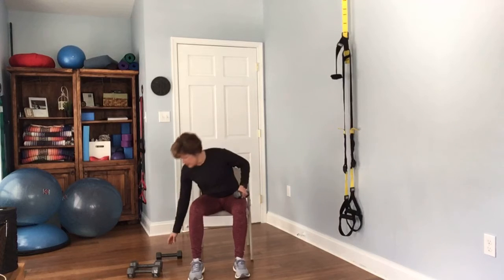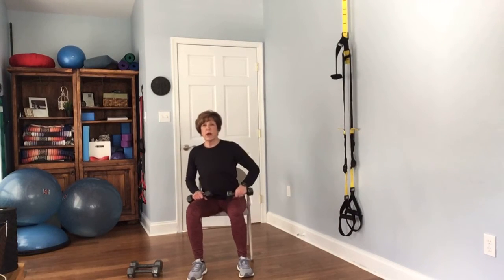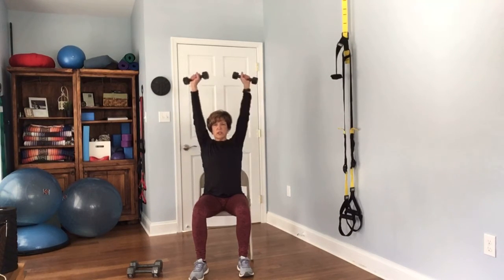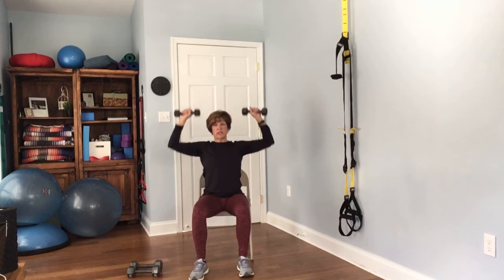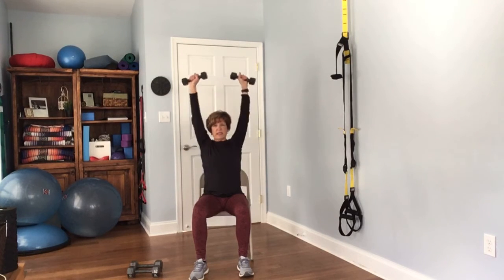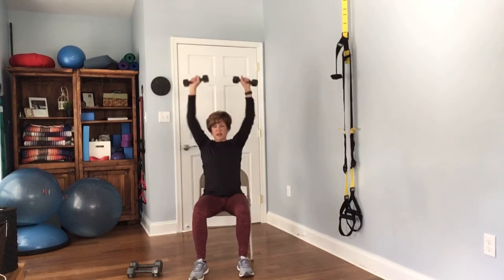We're going back with the shoulders. Sitting in our chair, grabbing the lighter weights and pressing up for 12 reps.